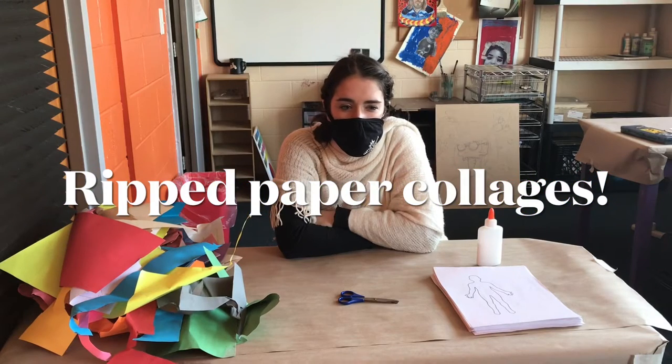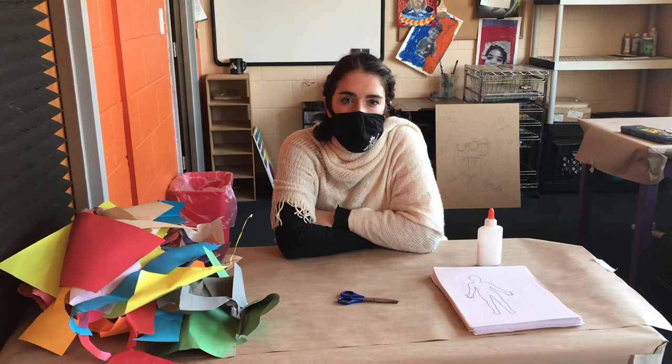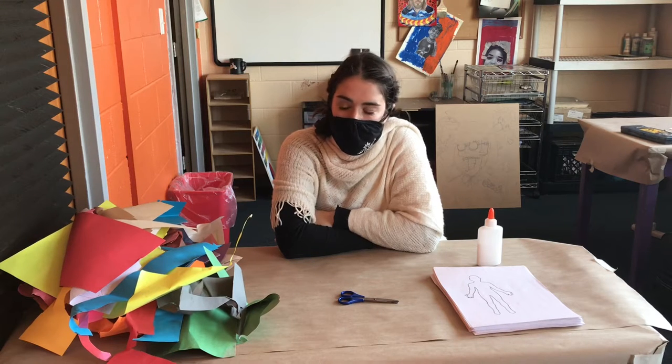Hey everyone! Welcome back for week two of Making Things with Daniel and Laura. We are going to do a torn paper collage today, inspired by Raina, of course.